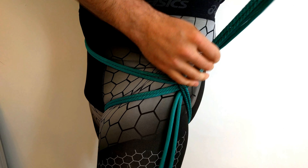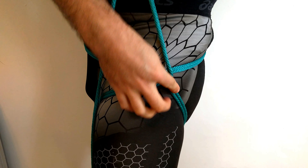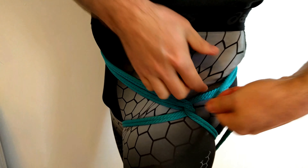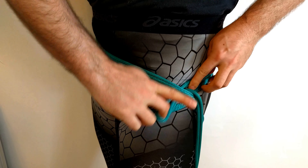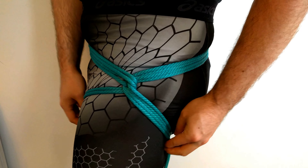Slip under the line and use this new bite that we've created to pull up and through and reverse tension. We're going to follow above the initial line. Make sure your lines are straight, around behind, and then once again pull through and reverse tension and follow below the bottom set of lines back around.